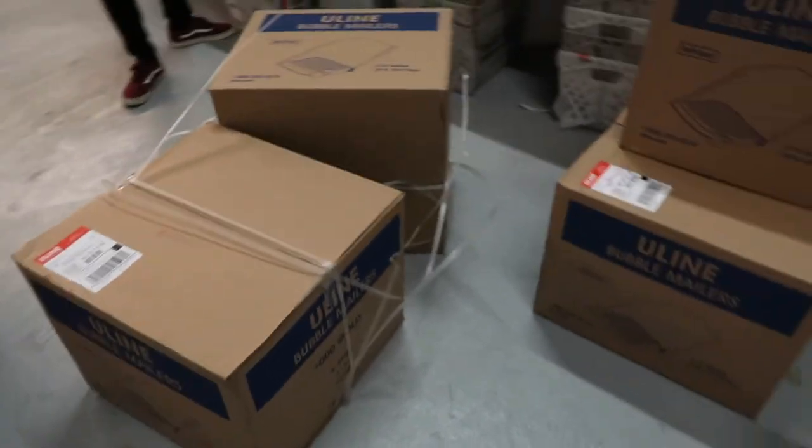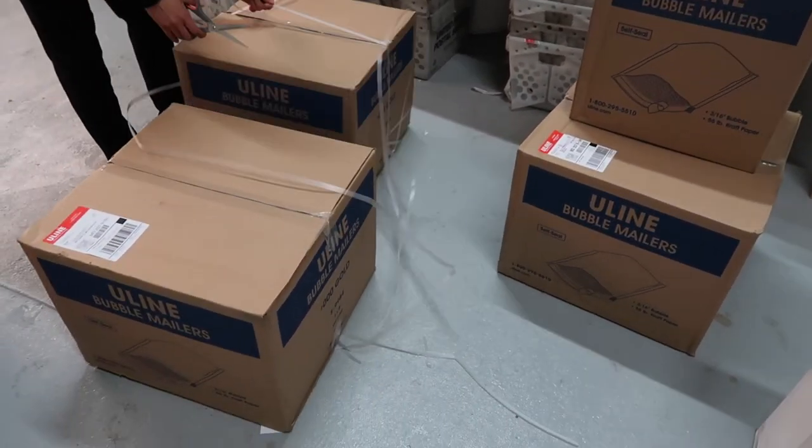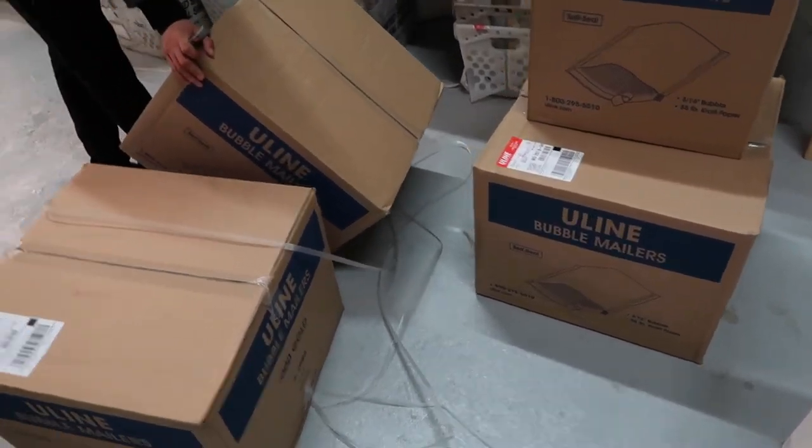Uline ships next day — at least for my area. I ordered yesterday and it's already here, and it's not even noon yet, so the shipping is super fast. When you're starting out, you have to save money on packaging. If you go to the UPS Store or CVS and buy envelopes, you're wasting a lot of money. I'd rather buy a box of 500 mailers that comes out to a couple cents each than buy 10 or 20 for like $20. For anything else, look on Amazon — I'll put links below. Please like and subscribe. Peace.